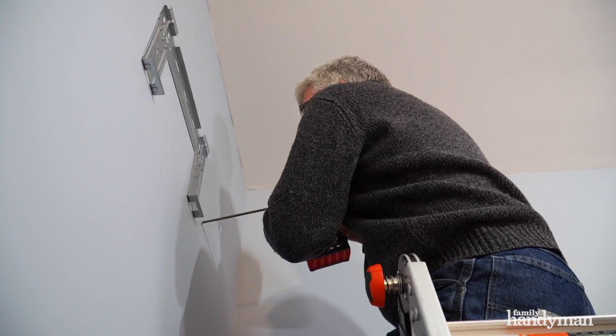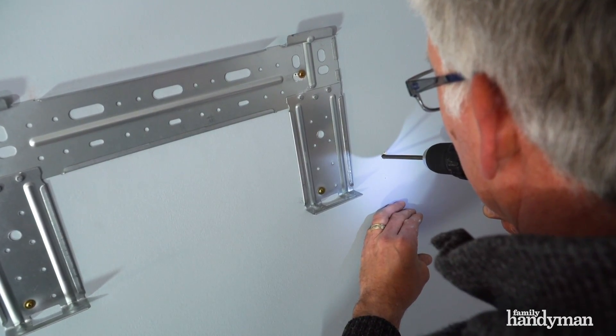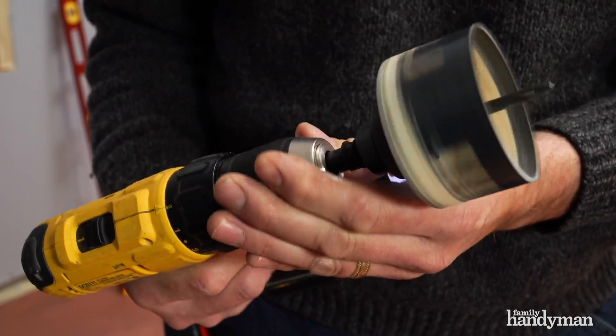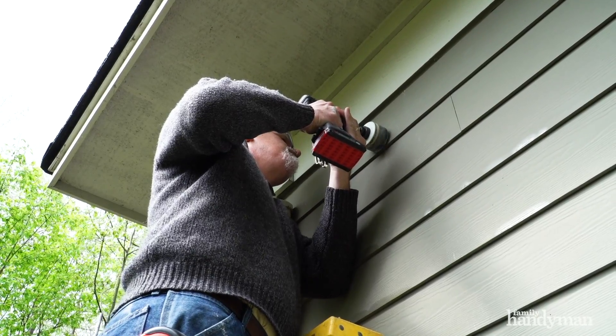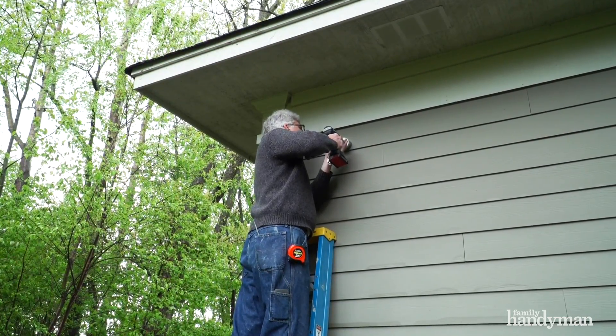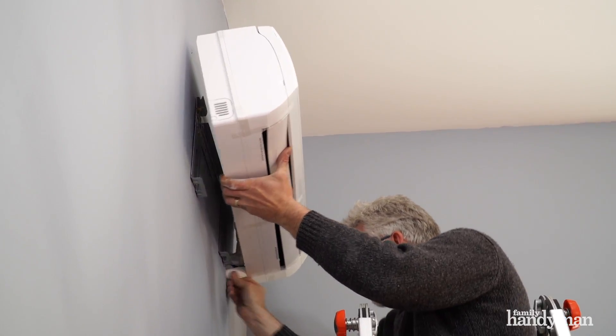Next we need to cut a hole through the wall for the line set. We start with a smaller diameter bit that's long enough to go all the way through the wall — that gives us a pilot and a starter hole both inside and outside. We'll repeat this process from the outside to connect the two large holes.